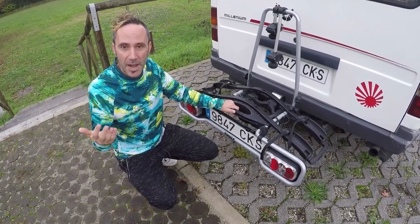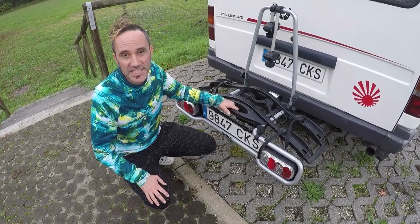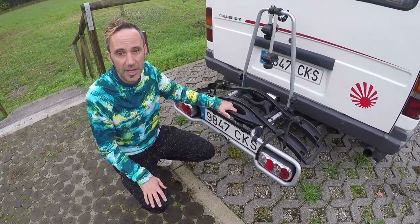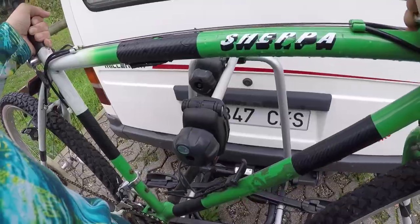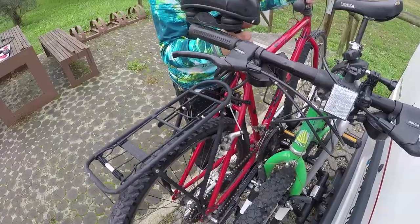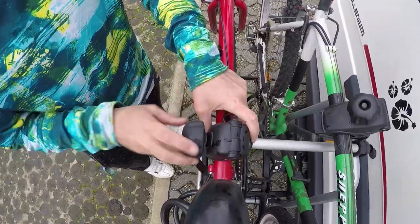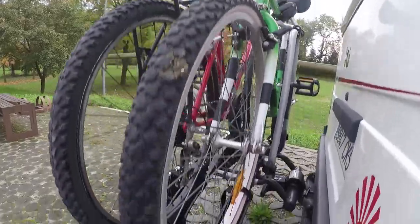It does come flat packed when you receive it but it's really easy to assemble. It literally takes a couple of minutes to take the bikes off and then the same to put them back on. The bikes attach to the rack in a number of different ways.